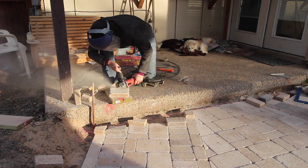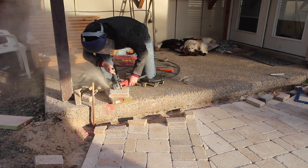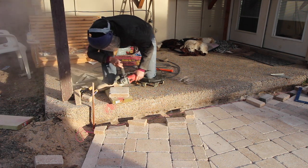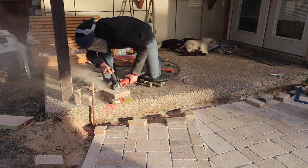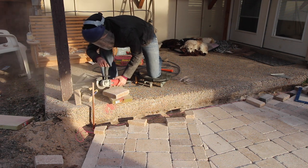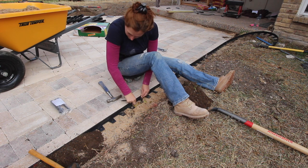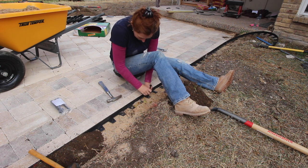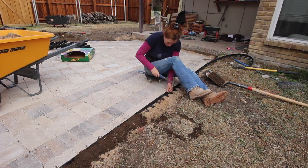I did end up using a right-angle grinder with a diamond tip wheel for all of the bricks up near the patio as well as over by the shop door and the pool patio. The grinder does great; it's just more time consuming because you have to cut both sides. With all of the pavers cut and in place, I applied the edging, which holds the pavers in place so they won't start drifting out over time.